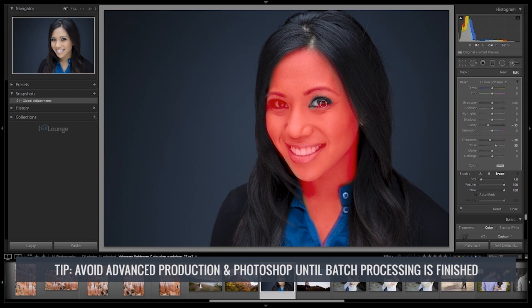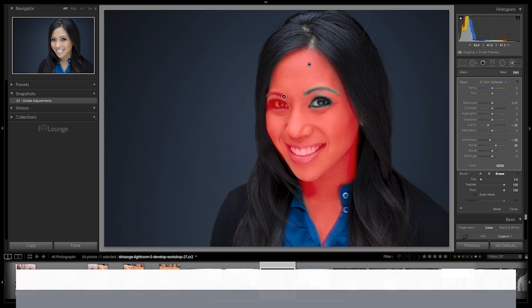Once standard batch processing is completed, we're left with our beautiful images — great color, great contrast, fully processed. At this point, decide what additional advanced production is needed or whether specific images need to go into Photoshop. My advice: avoid any and all advanced production or Photoshop work until you've completely finished your batch processing pass. Constantly stopping to do advanced production prevents you from taking full advantage of a batch processing workflow. Advanced editing during batch processing also causes rework, because later in your catalog you might find images better suited for processing, making you want to go back and redo earlier work.